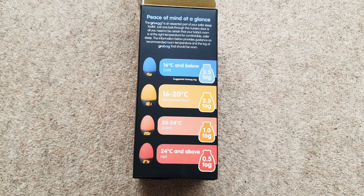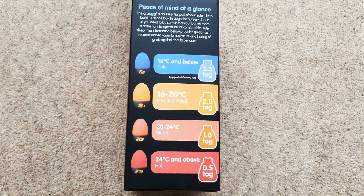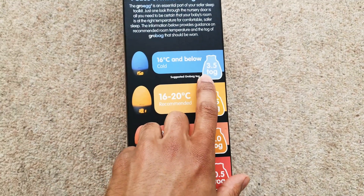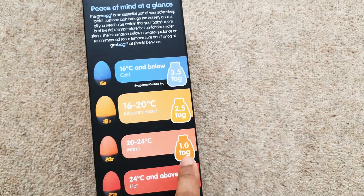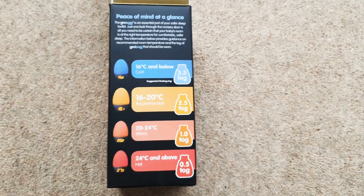This is quite good — it tells you what kind of tog blanket you'd need for your child depending on the temperature, if that's something you wanted to follow. I think you can actually buy them from the Gro company on their website, so that you just match it exactly to the temperature reading. You don't have to do that, it's just something additional.